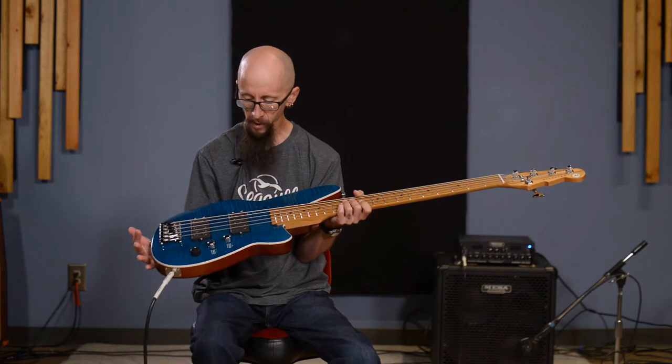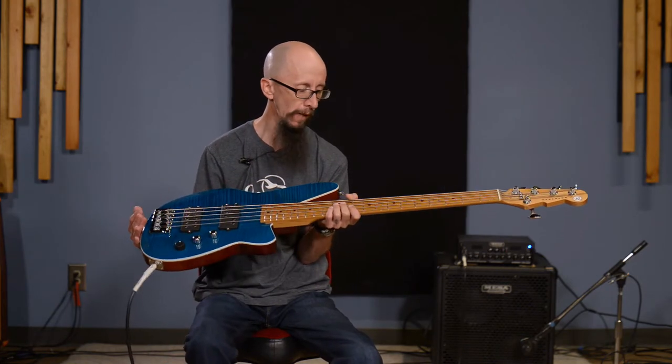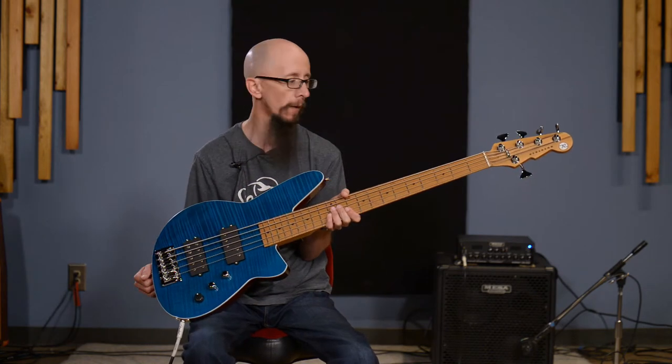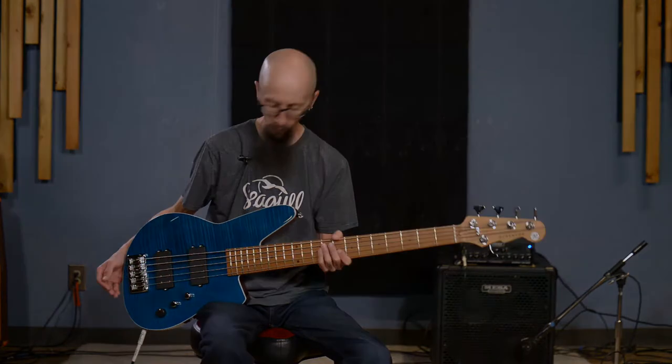This particular model in this color comes with either a maple fretboard or a palferro fretboard. They're a little bit different tonally, so it's worth checking out in store.